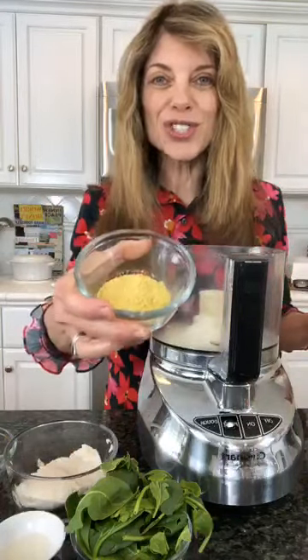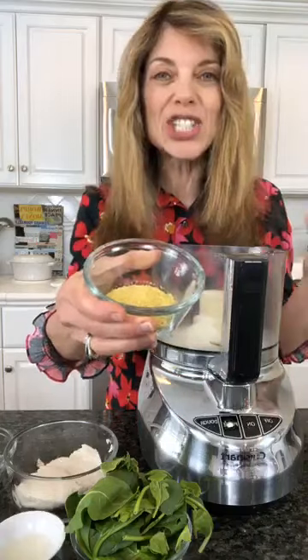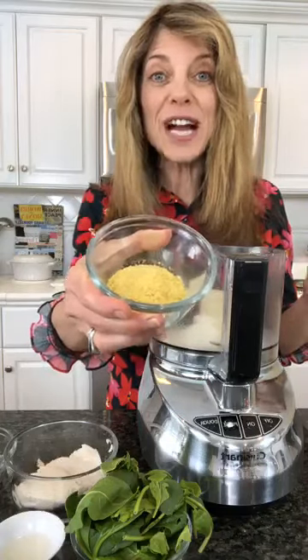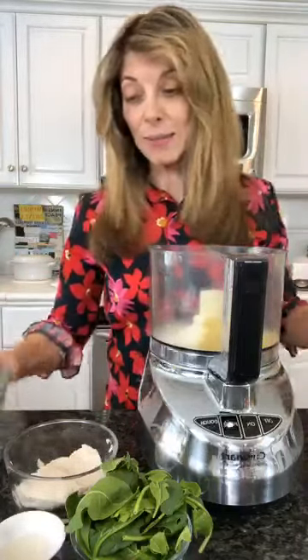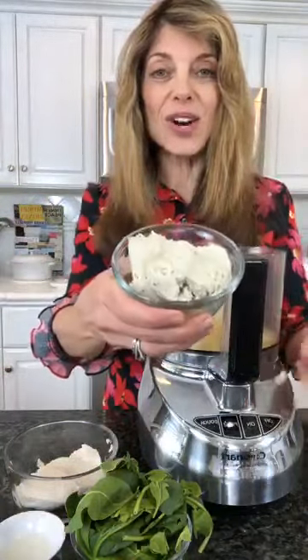I'm also going to use nutritional yeast. Nutritional yeast has a cheesy flavor, has B vitamins, and I use it a lot in my cooking. And this — let me tell you — this is the star right here.